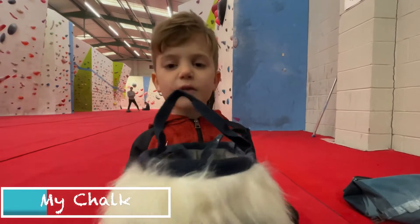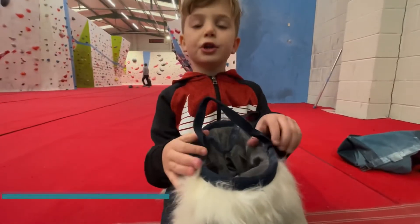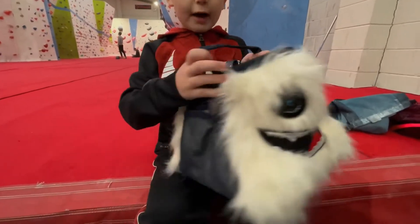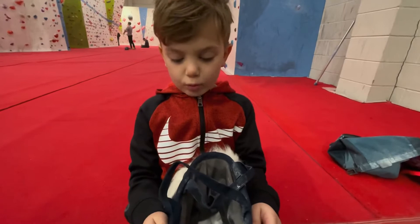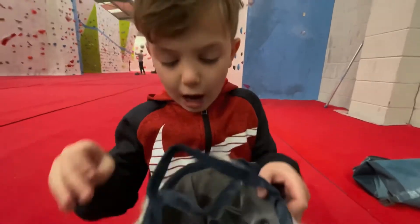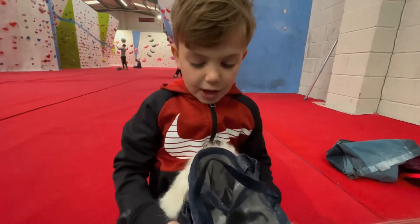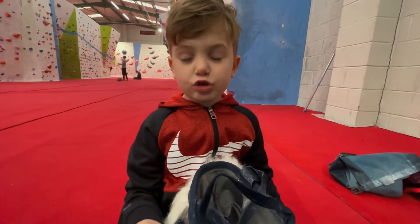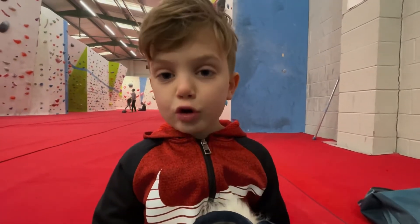The second piece of equipment is a chalk bag. We can either have powder chalk or chalk balls — we have some powder chalk here. You can take a look at it. Chalk helps with grip and you can also get chalked by rocks.